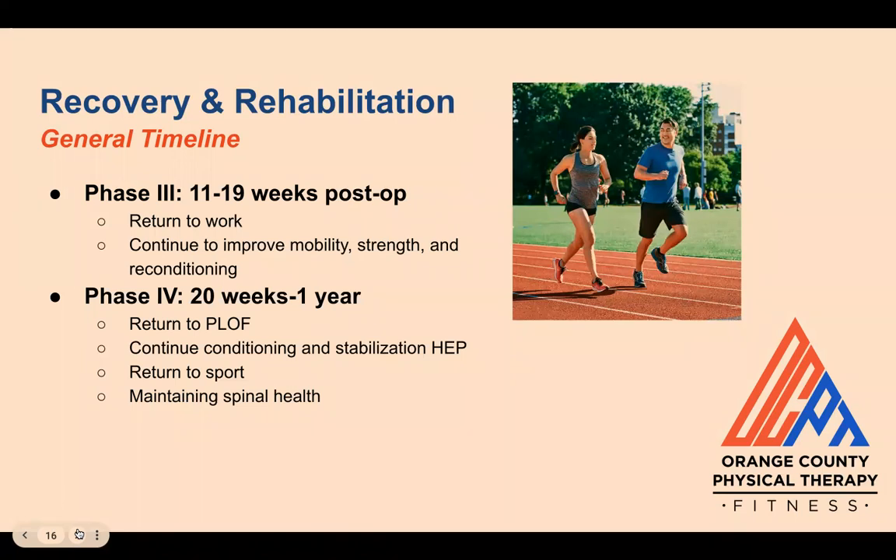Finally, phase four aims to return the patient to their prior level of function, continuing their conditioning and stabilization home exercise program as they gain more independence. Agility and sports-specific drills may be introduced with clearance from the surgeon and supervision from the PT if there is a return-to-sport goal. Ultimately, the patient will need to maintain spinal health with regular exercise and good mechanics for the rest of their life.